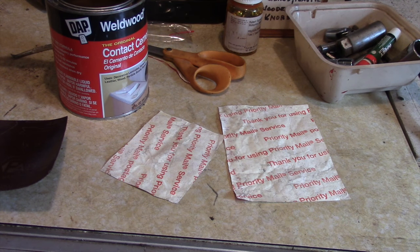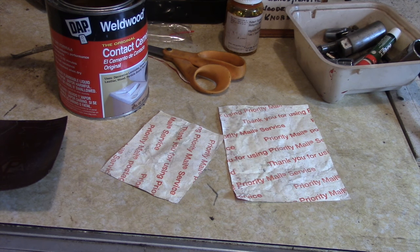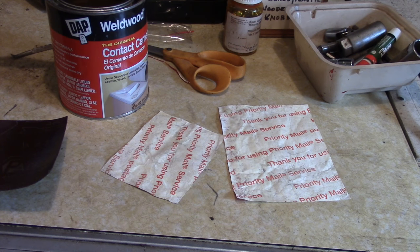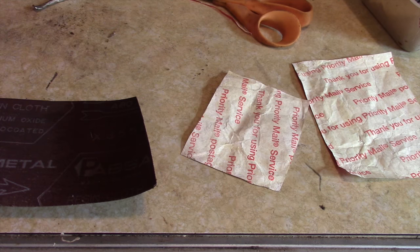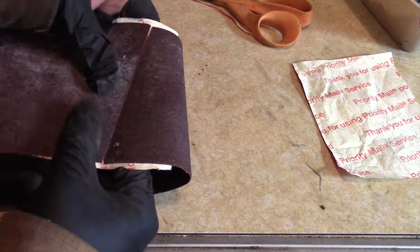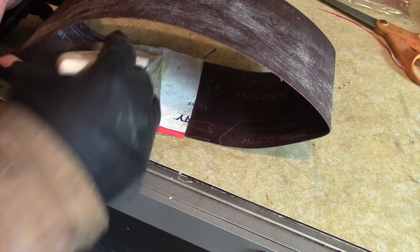I accidentally deleted some footage since this video was recorded over several days, but I'm showing you how to glue this up. What I'm using here is Tyvek made by DuPont — same material those mailing envelopes are made from — and we're going to use that to patch up the belt. I'm coating it with contact cement, double coating it, and letting it dry.